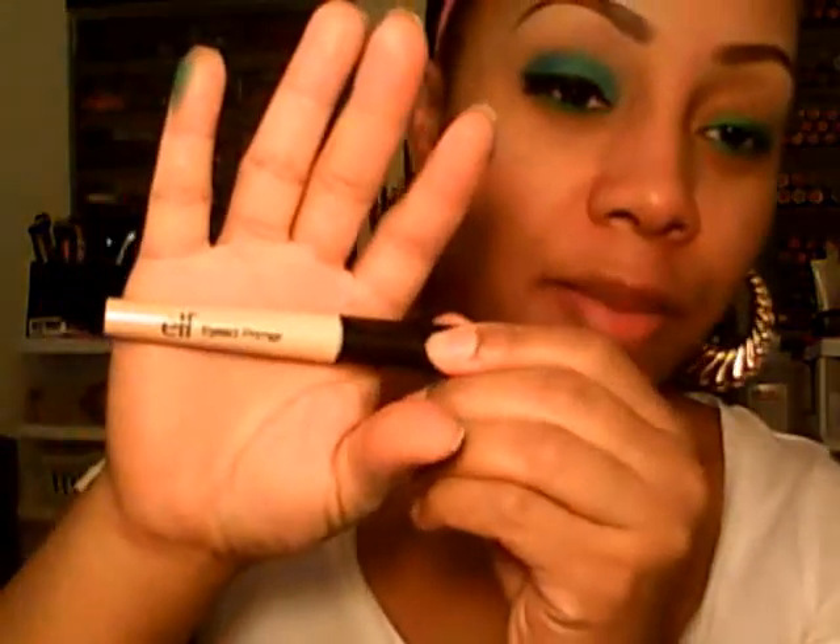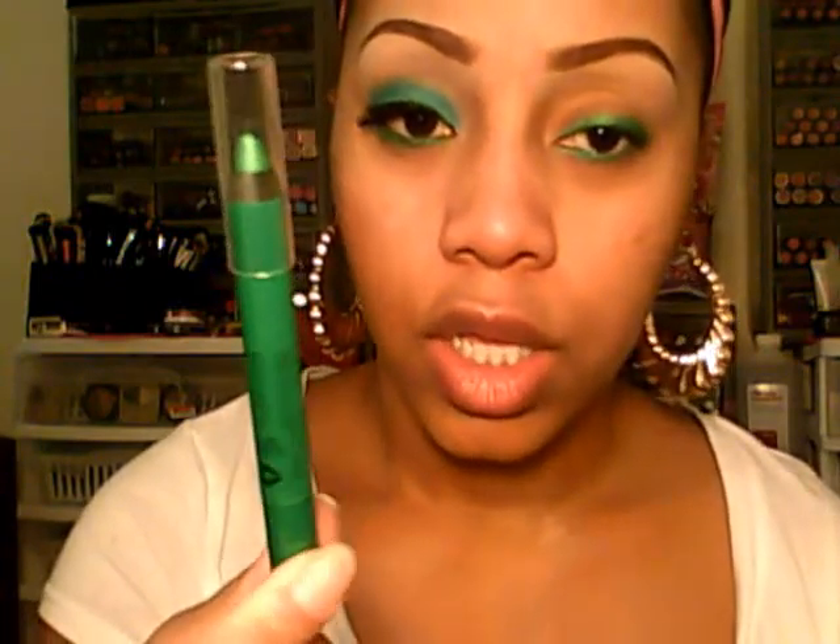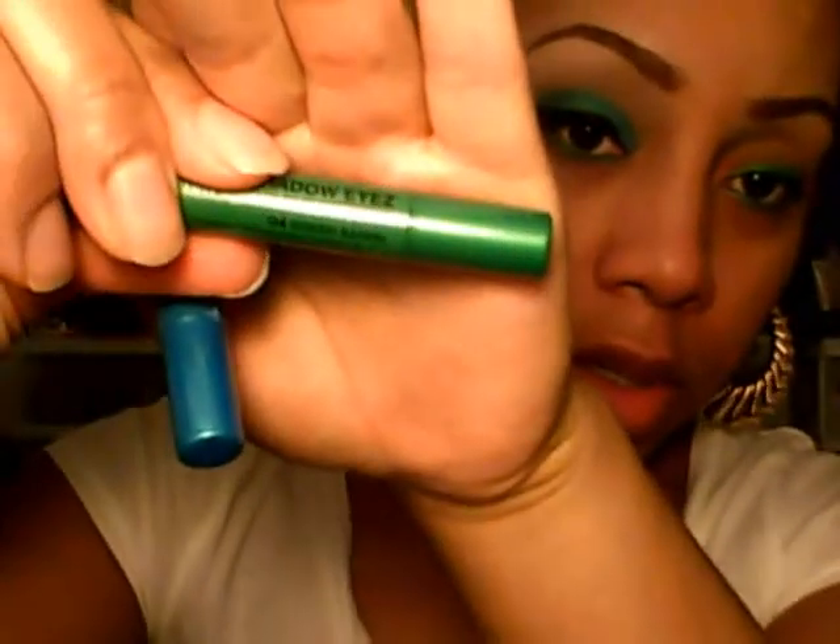I used my ELF outlet primer to start with and only about three or four brushes for this tutorial, so it's pretty easy. I also used these two Milani shadow eye pencils — I've already applied the look colors. Zero for Green Safari — I just outlined my eyes, and that's the only place I want to place the green shadow, and then we'll add the blue.